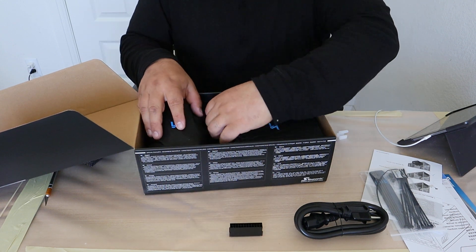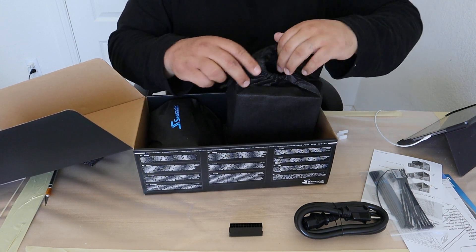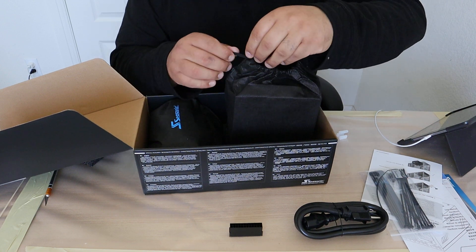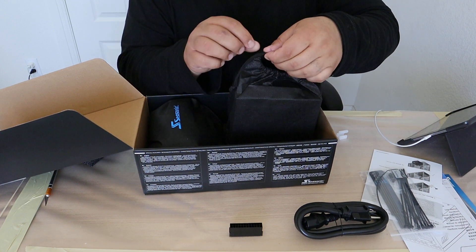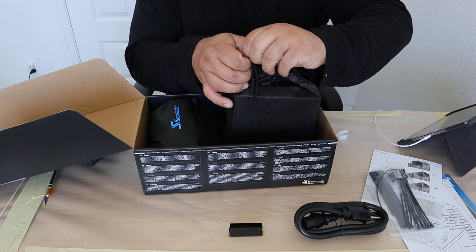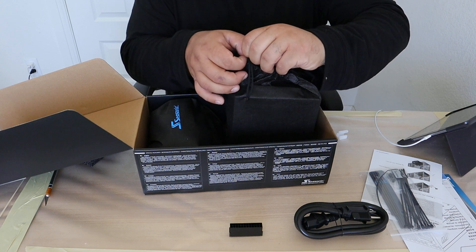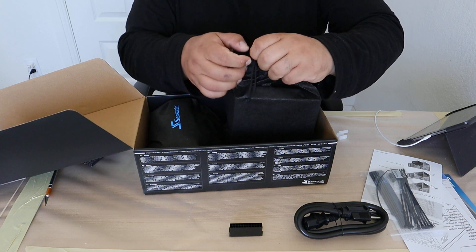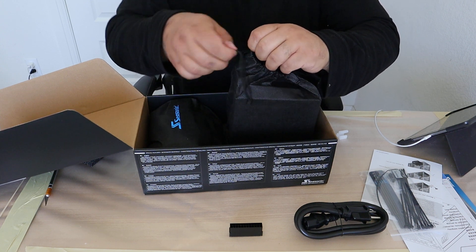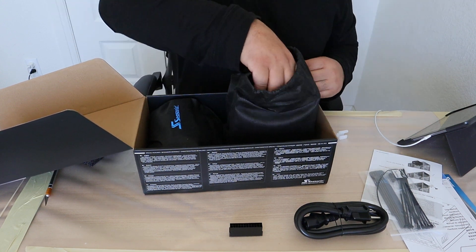Especially since we are going to be doing a water-cooled build pretty soon, so that will actually come in handy. I've always been a fan of power supplies coming with this little bag — if you're not using it and you need to put it up in the storage area for a while, this actually keeps it safe, clean, and dust-free. Big fan of having these little pouches, and it also keeps it from getting scratched up.